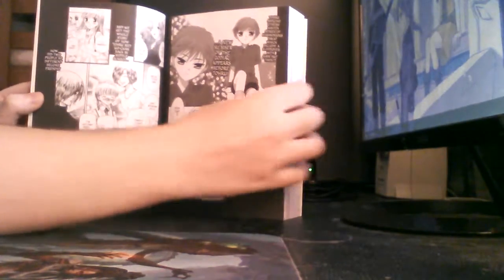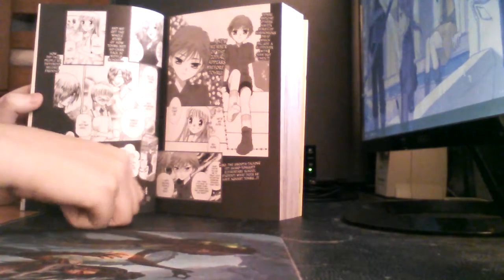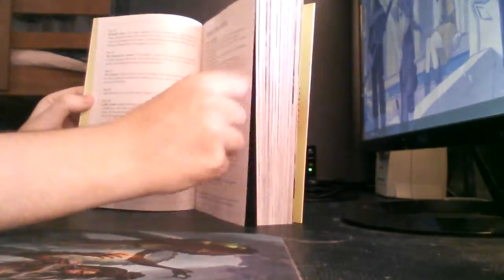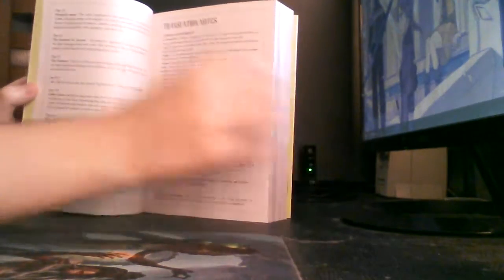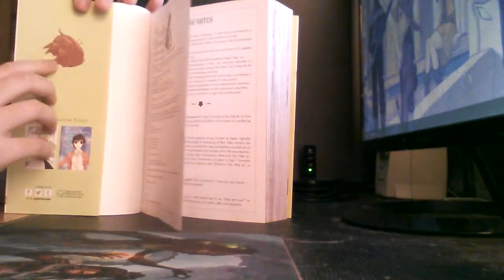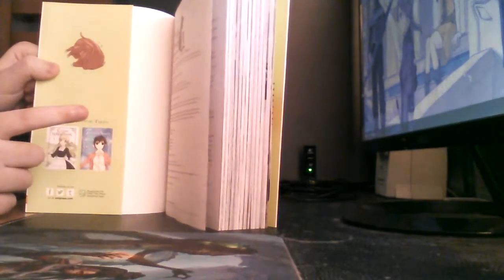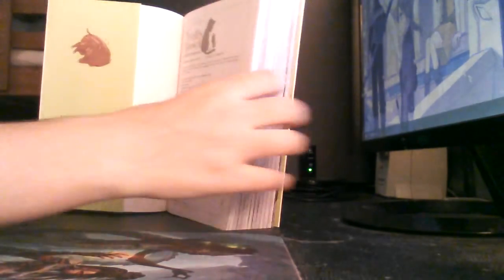There's a preview for Volume 4, which comes out in August — I think at the end of August. And of course there are translation notes. At the back we have Kagura in her pig form, and there are advertisements for Twinkle Stars.